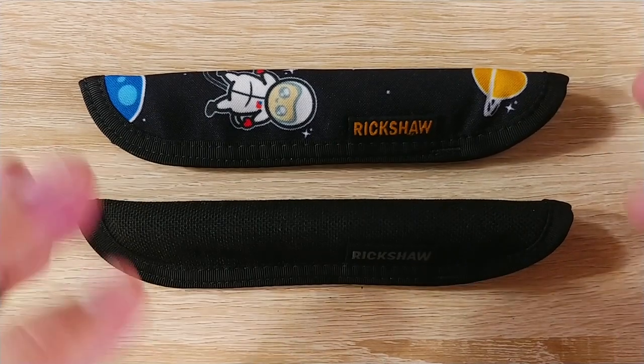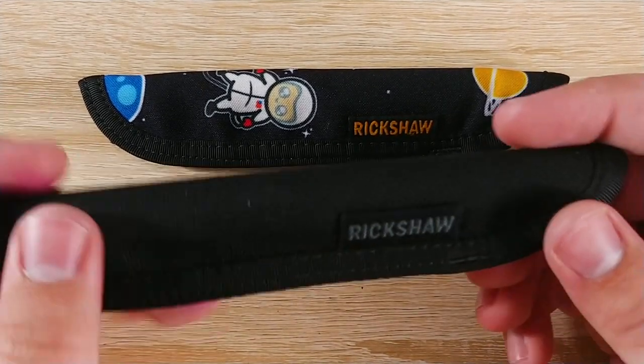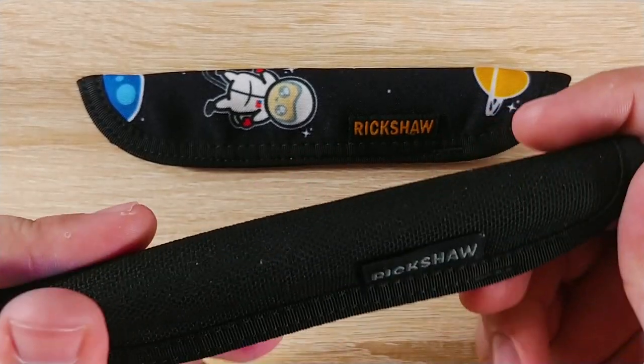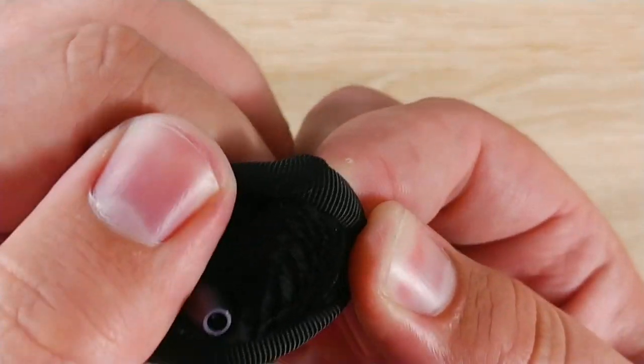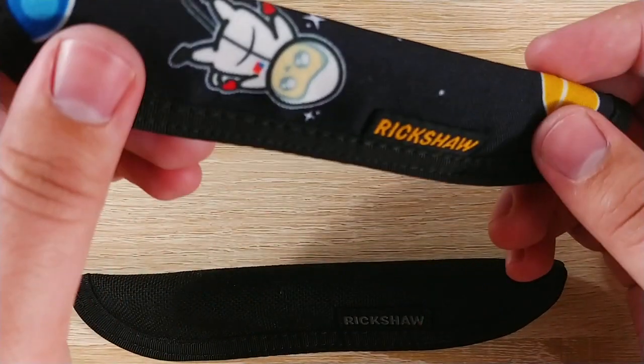They're about $15, which is a fantastic price. So a lot of size options, great price. The build quality is fantastic. They're made out of this super soft nylon material, and the inside is like this plush faux fur stuff. It's very, very nice — it will definitely not scratch up your pens.